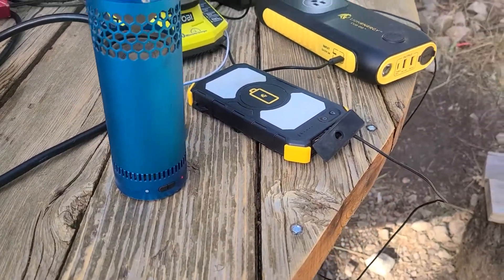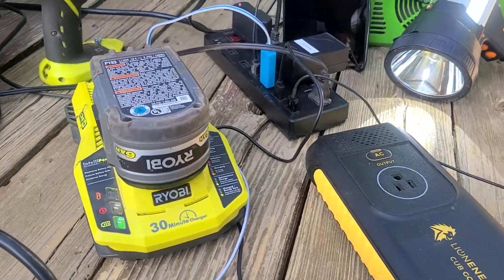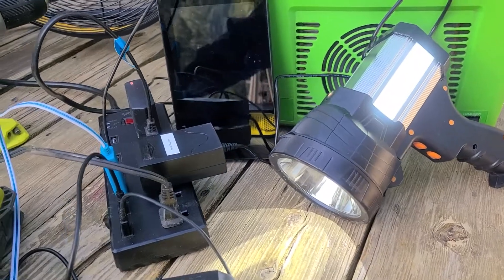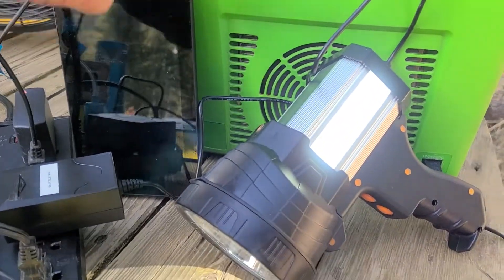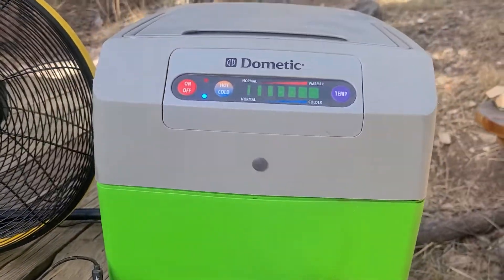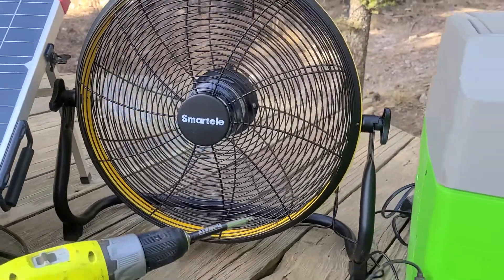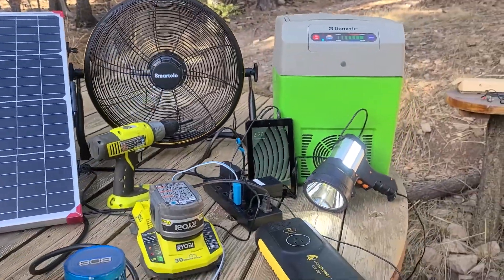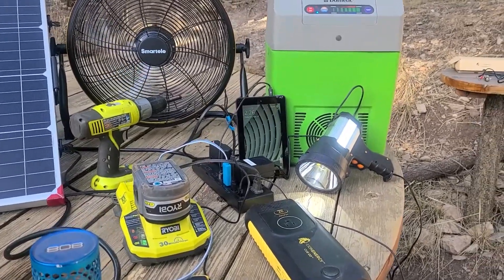We're charging a Bluetooth speaker, Lion Energy portable power devices, a Ryobi power drill, flashlights, and tablets — there's a Fire Stick tablet there too. We also have a Dometic electric cooler and a Smart Tele fan running. You can run a lot of stuff with this system and charge it all back up with the sun — laptops, cell phones, whatever you want.